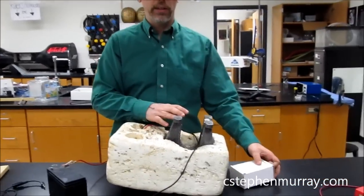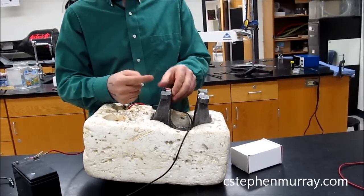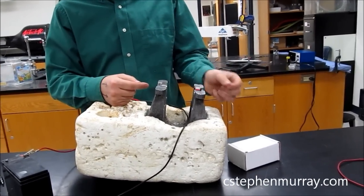Once again, we have the giant magnet here. We know that this is the north pole — notice the south down, north up — and that's the south pole using a known magnet.